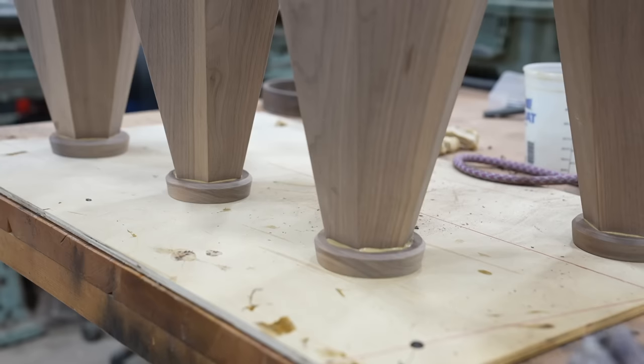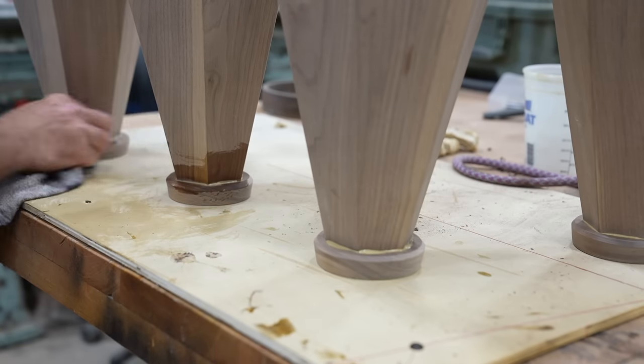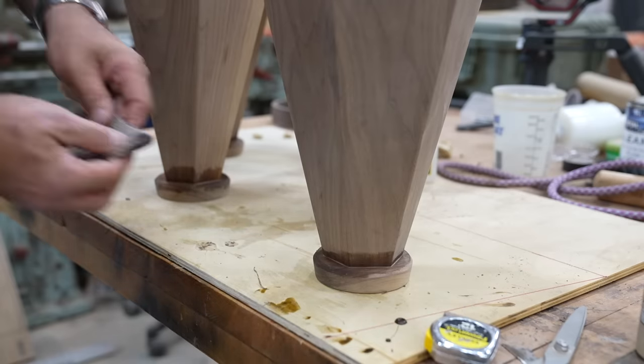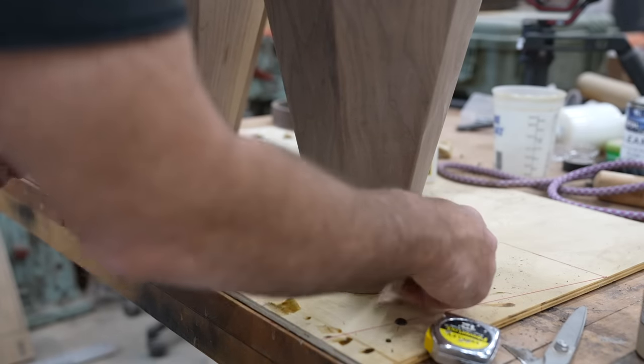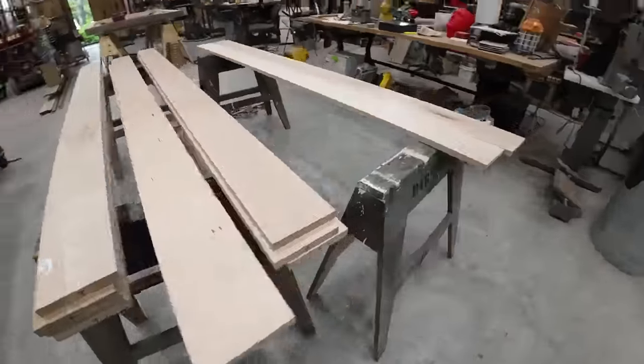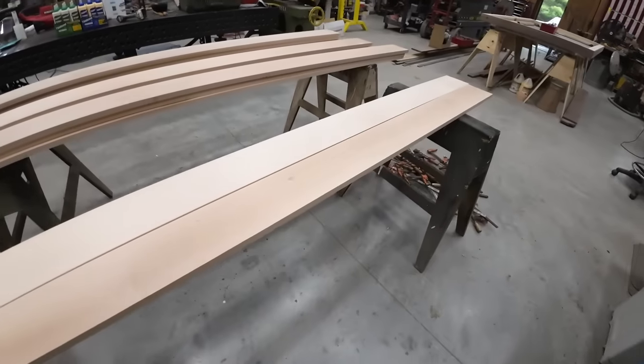Even though it's the dark glue, it's still important to wash it off because you will have a little bit of a difference in the finish. So I use a wet rag and a tongue depressor. Now we're on to the next big part, which was a little nerve-wracking for me.